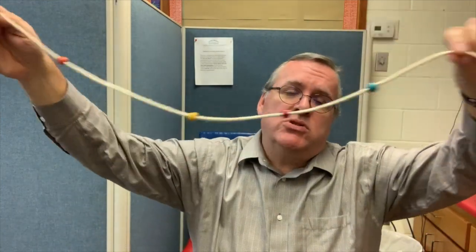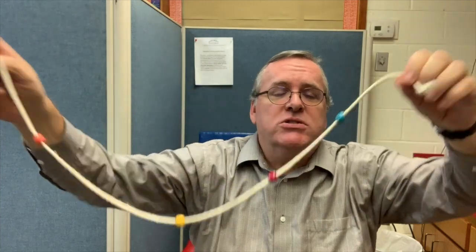Hey, it's Robert Constantine, the vision rehab OT, and today we're talking about the Brock string. The Brock string is a tool that we use to help strengthen convergence in patients that are having trouble seeing up close.